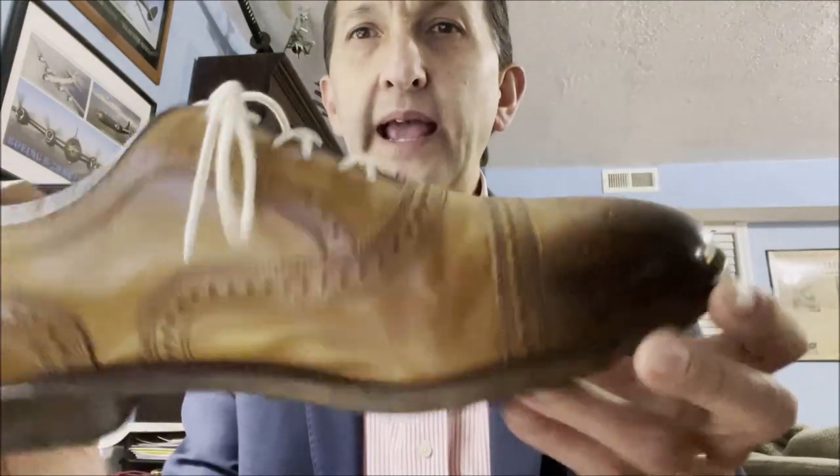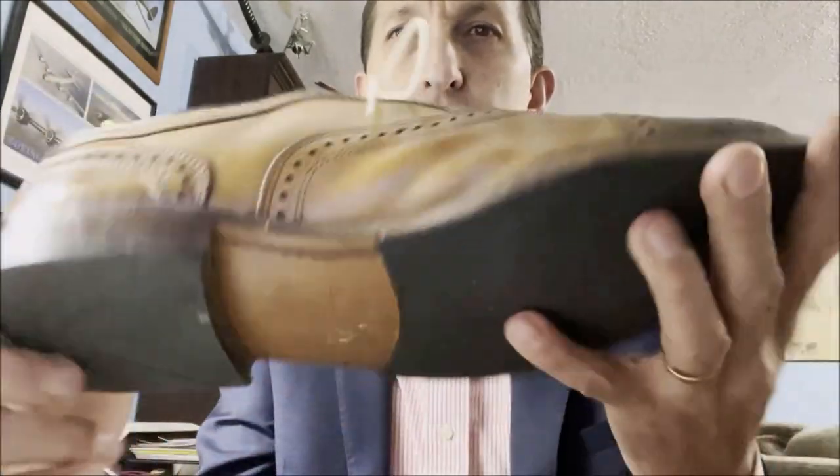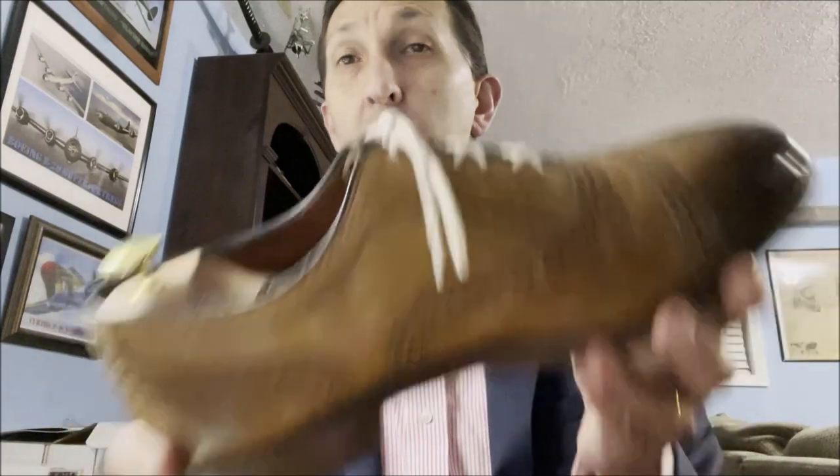If you're stepping up from that to something like an Allen Edmonds that actually has a real 360-degree Goodyear welted sole, leather sole, and also has full-grain leather uppers — like the Allen Edmonds McAllister — sometimes what I'm noticing, especially from a ton of posts on Reddit, particularly the r/Allen Edmonds subreddit, is people asking: is this a problem? Is this something that should be returnable? So I'm going to show you several different levels of perceived problems in Goodyear welted shoes.